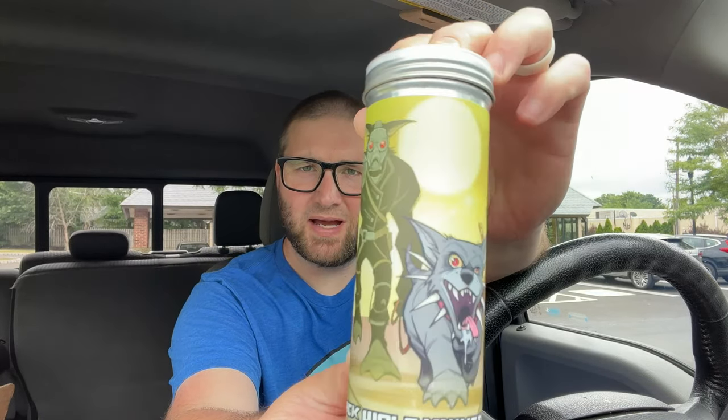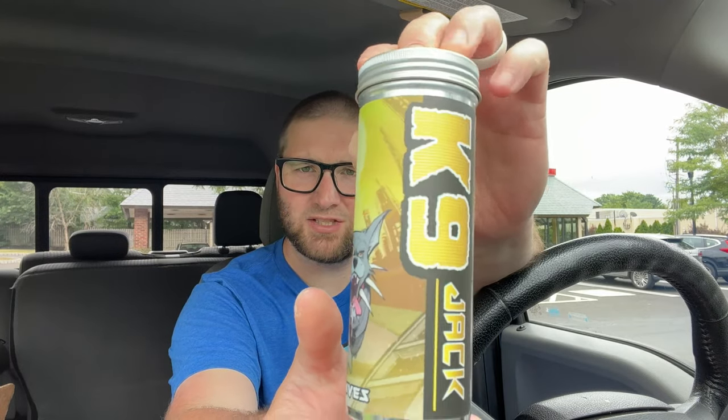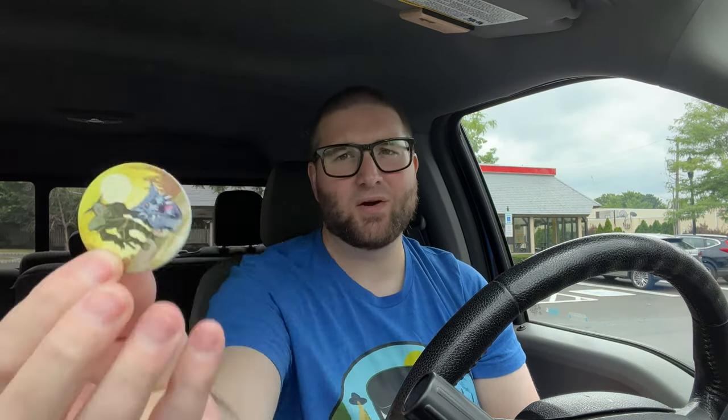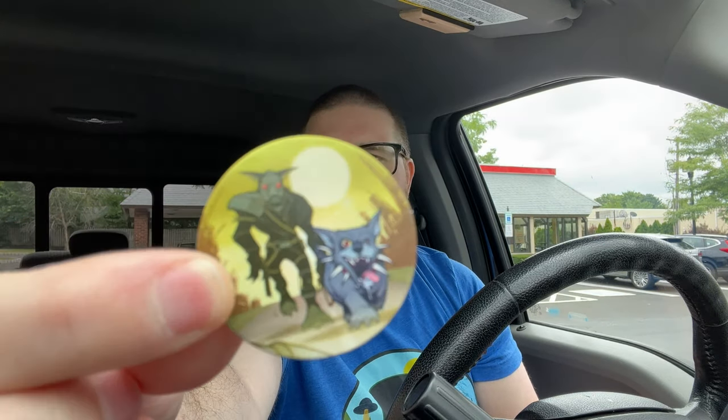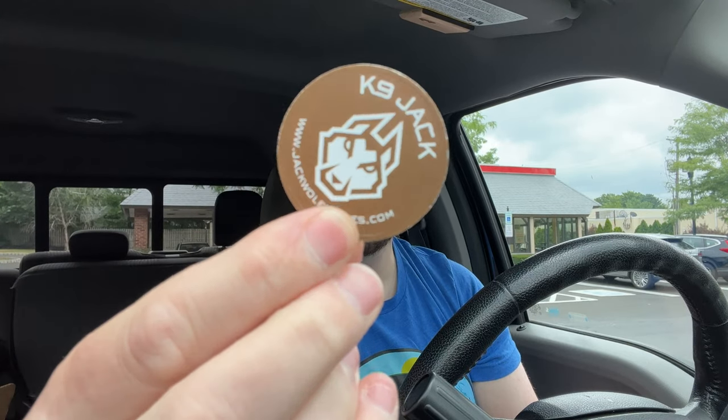You got some Mad Max going on here, right? Is that what I'd call it? Mad Max-age? Maybe some Wastelanders. Did the last ranger do this? I'm just kidding. It's Sean Tiffany, but could have been. What's that game I'm thinking of, guys? You know what I'm talking about — Borderlands. Looks kind of like that. K9 Jack, baby.